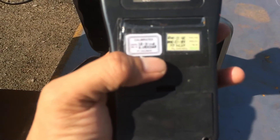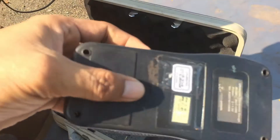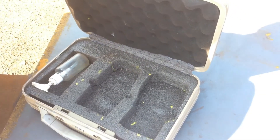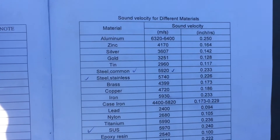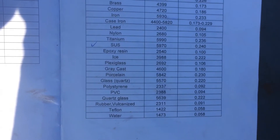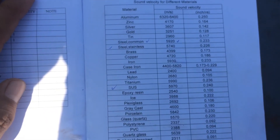Check the certificate of the equipment — okay, still valid. Then you can check the calibration status. Now check the velocity of the material. Okay guys.